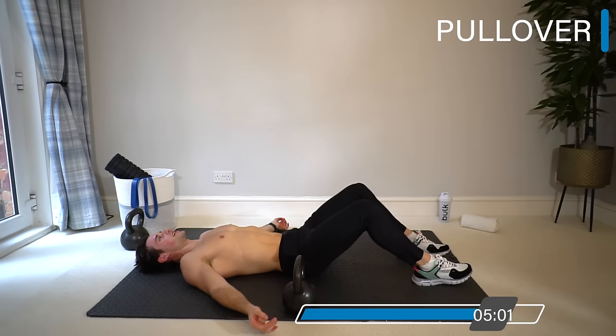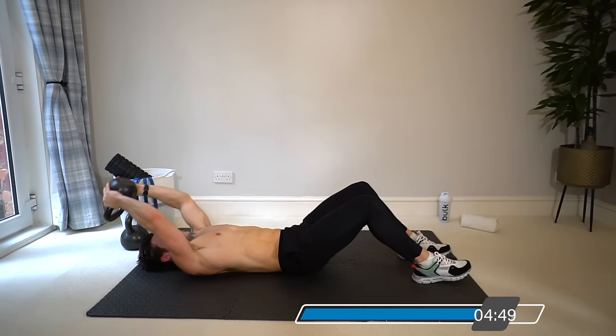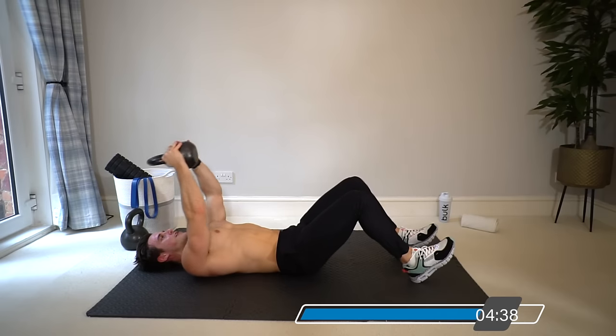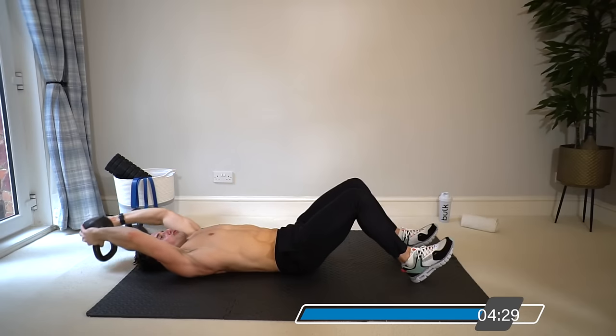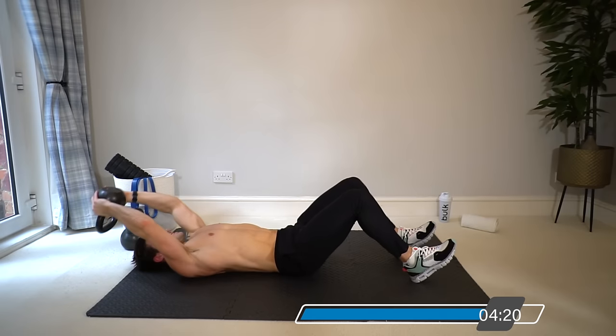Forty seconds work, twenty seconds rest doesn't leave much rest at all for the chest — it's go go go, and that's one way to make home training really efficient. Back to the final pullover one last time. Make sure you're making good use of that full 40 seconds — time and tension the whole time, slow controlled reps. Keep extending — ten seconds.